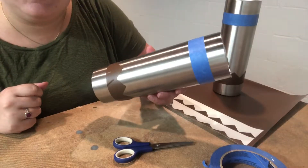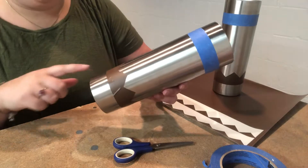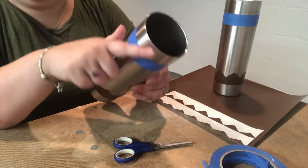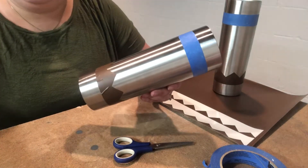Now that I have the stencil on, I am going to go outside and spray the bottom part black for the lead, the middle part yellow for the pencil, and then the top part pink for the eraser, and I'll be right back.